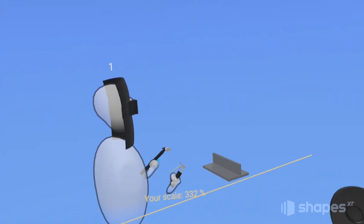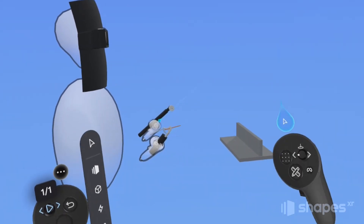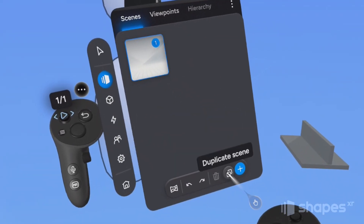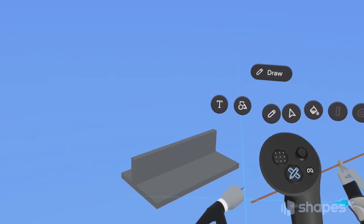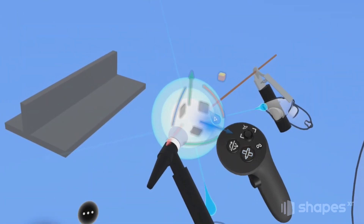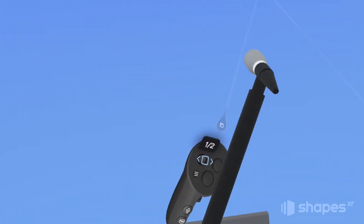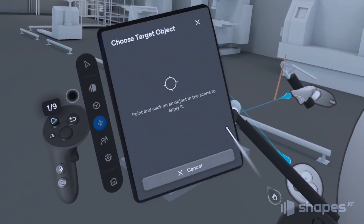A couple things to keep in mind when building attachment prototypes: if you duplicate a scene that contains attached elements, ShapesXR will copy your attachment points to the new scene, which makes prototyping much easier. For example, all of the elements in this scene have been attached to the viewpoint. If I go into my Spaces menu and duplicate this scene, all the elements in the duplicated scene are still attached to my viewpoint. On scene 2, I can add new elements. When I go to play mode and switch between scenes with my non-dominant hand thumbstick, you can see the attached elements changing, but their position in relation to my controller remains consistent. Combine this with interactions and you can create some really amazing prototypes.